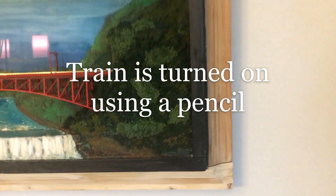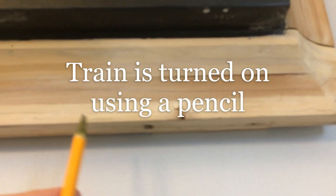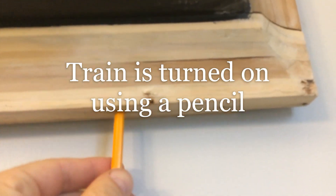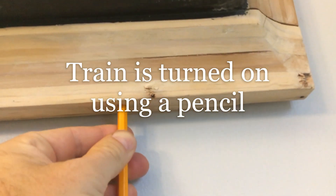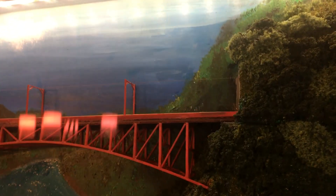Take a pencil and underneath here there's a hole. You just push up and it'll turn on.